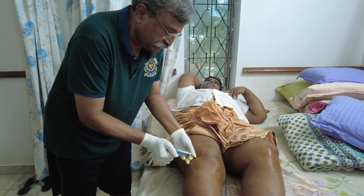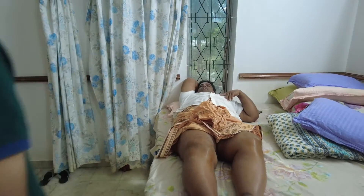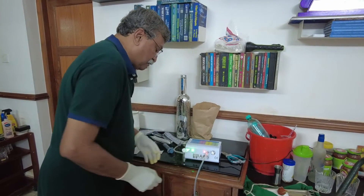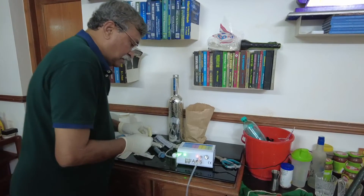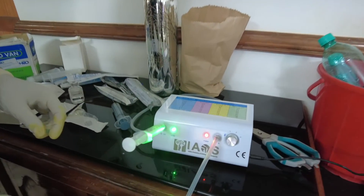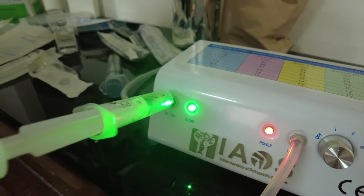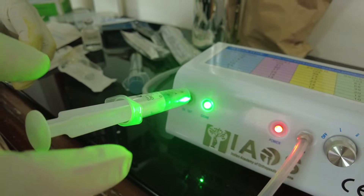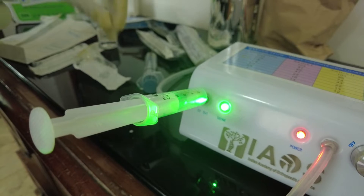We now go to the ozone machine. Once we switch on the appropriate concentration and click the syringe to the machine, ozone will come out and gradually push out the plunger at the desired concentration, which in this case is 70 micrograms per milliliter.